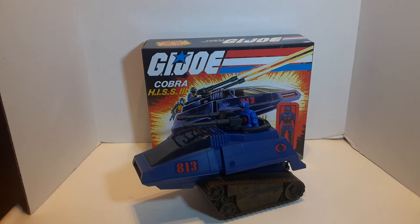I'm Jason, this is War Journal Toys. If you enjoy my content please like, share, subscribe — you know the drill. I'll see you on the next one.